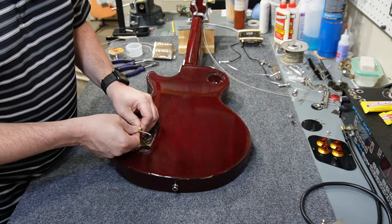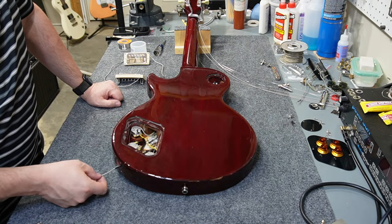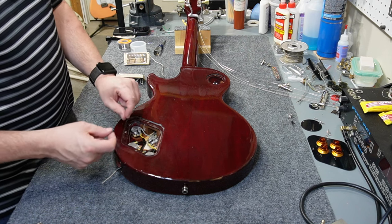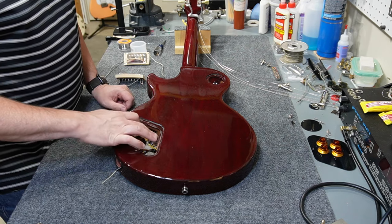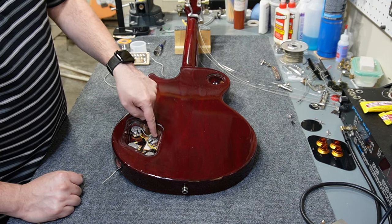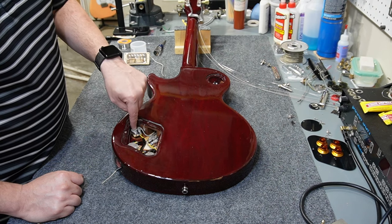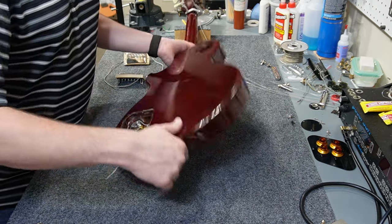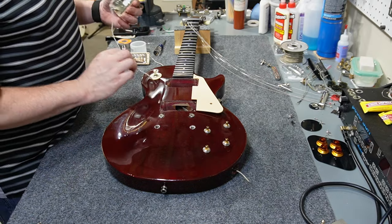It's not easy to work with this braided shielded stuff — it's very difficult to push the braided part back without fraying the end. You fray the end, then get the cloth wire exposed, which is also difficult to push back. But I got them in. The switch is wired down to the volume pot center lug and soldered to the back of each volume pot. Then there's a jack wire running all the way through. I went ahead and ran the pickup wires too, just feeding them through the cavity.